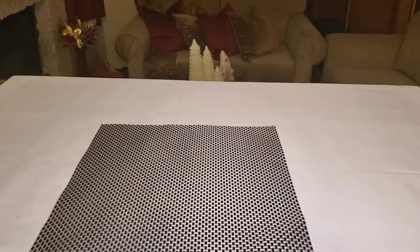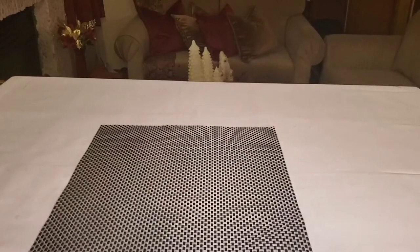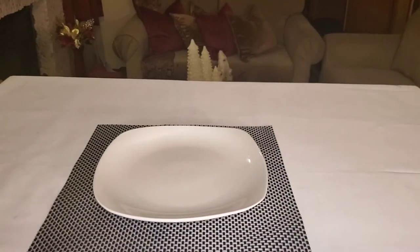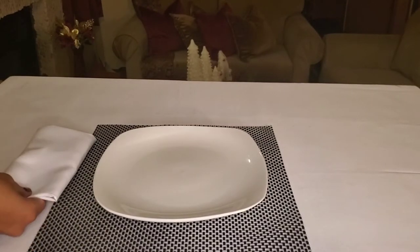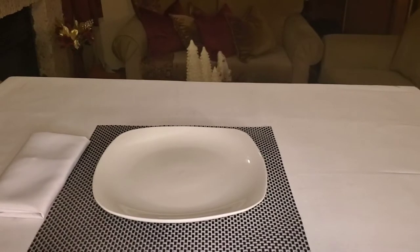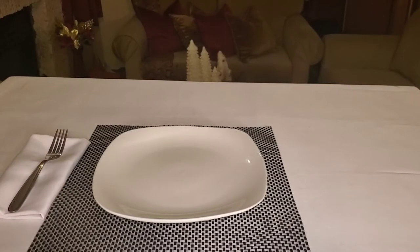We're going to start with number one, the basic setting. First, we lay the placemat on the table, then we take our dinner plate and place it in the middle of the placemat. To the left of the dinner plate, we're going to place a basic dinner napkin about one inch away from the plate, and then we're going to place our dinner fork on top of that napkin.